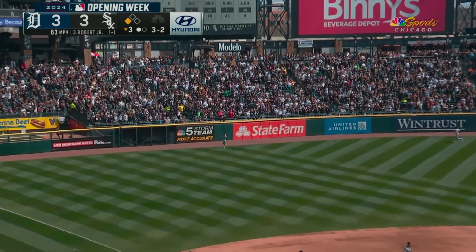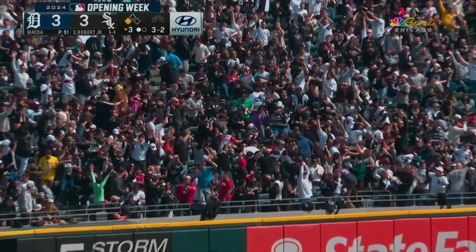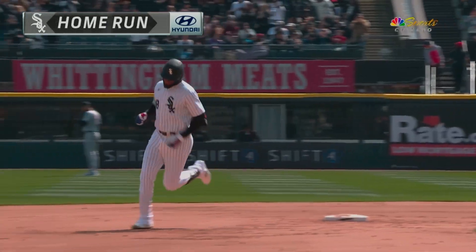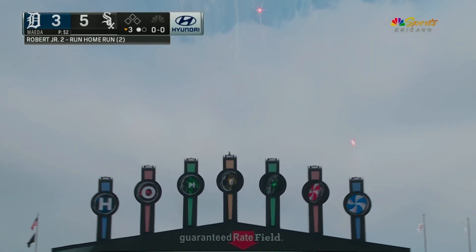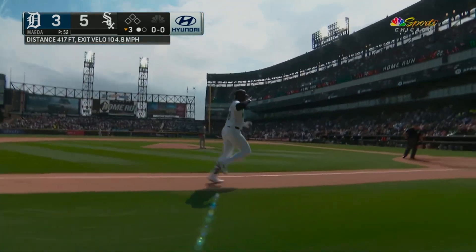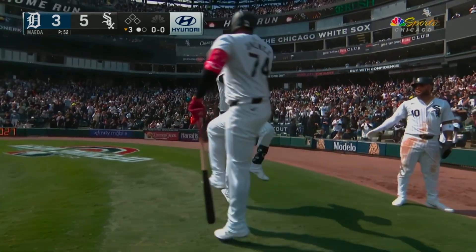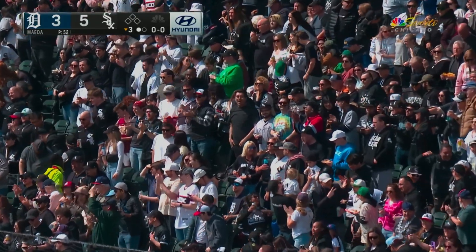Luis Robert Jr. — he did it again! A two-run blast and it's a 5-3 White Sox lead. That's two different at-bats where Luis just kept spoiling pitches he couldn't handle before finally getting one he could. The Sox have taken a two-run lead courtesy of Luis Robert: two home runs, four driven in.